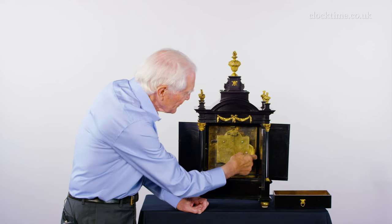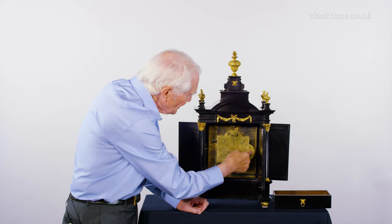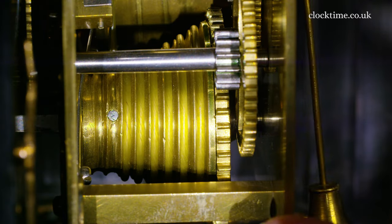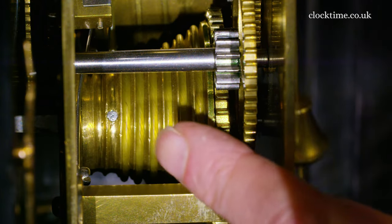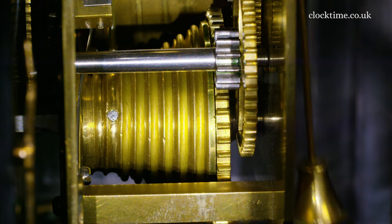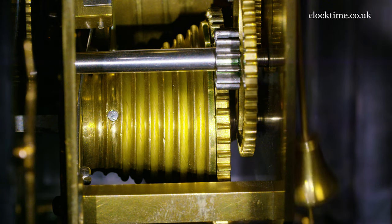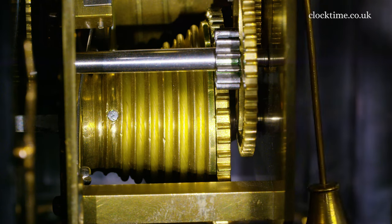It's all driven by the spring inside the drum here. And the change in tension as the spring runs down is taken in by the fusee. You can see the fusee with the small diameter at this side and the large diameter at this side to compensate for the spring. As the spring runs down, the gut moves up to the bigger diameter of the fusee to make a constant pull as the spring runs down.